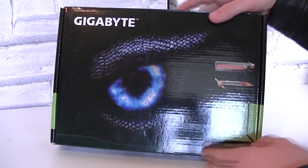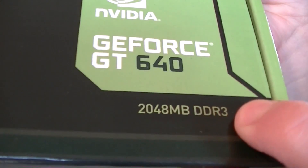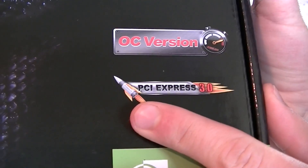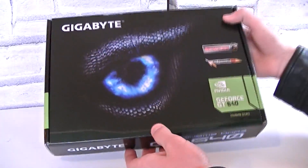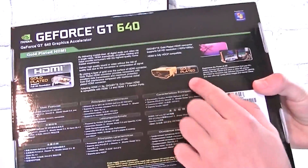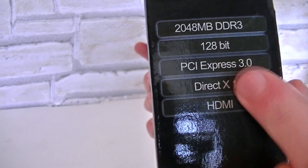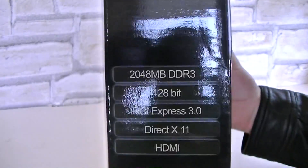Let's take a look at the box. We're looking at the Gigabyte graphics card — the NVIDIA GeForce GT640 with 2GB of DDR3 video memory. This isn't a regular GT640 though; it's an OC version, so basically a factory overclocked card which also uses the new PCI Express 3.0 interface. The box looks pretty cool. On the back you'll get lots of details, and one of the highlights is the gold plated HDMI port. Specifications listed include 2GB of DDR3 memory, 128-bit bus width, PCI Express 3.0, DirectX 11, and HDMI support.